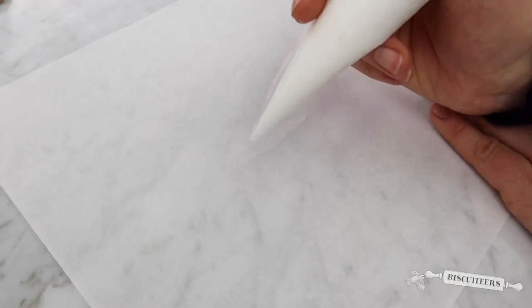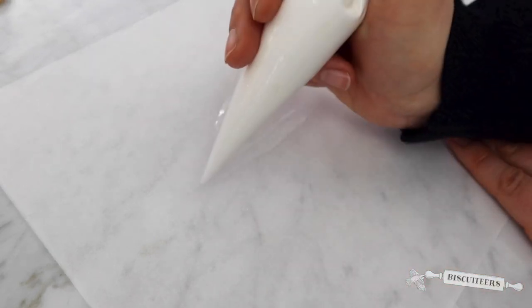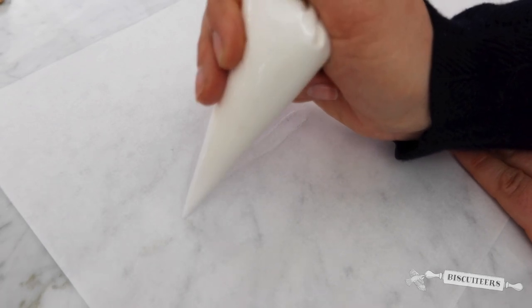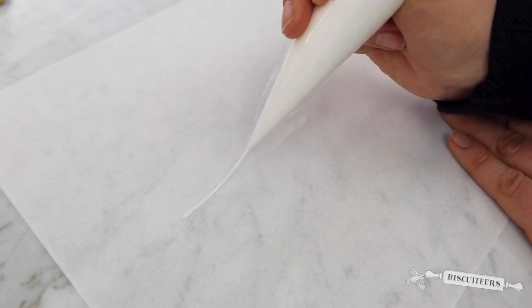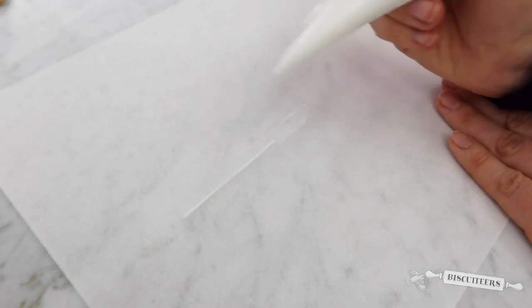Before I begin decorating my biscuit, I'm just going to quickly practice with my line icing. You want to gently squeeze, touch down on the paper and let the icing just gently fall out. Squeeze the bag and gently move away, and when you want to stop, touch down to finish.